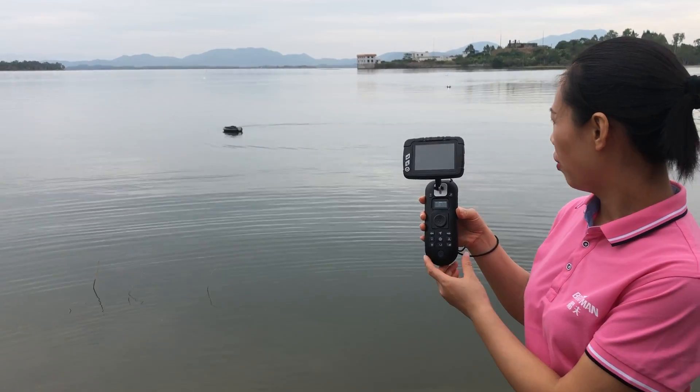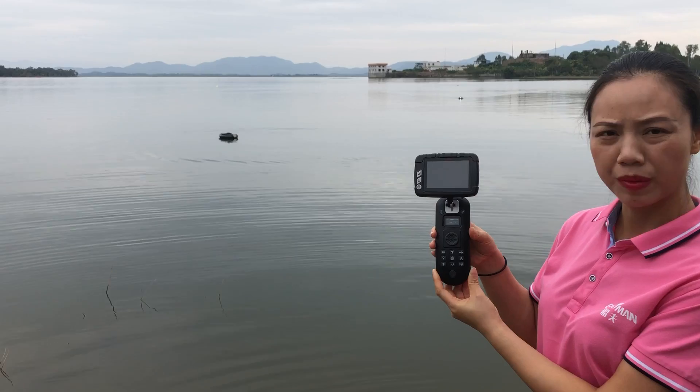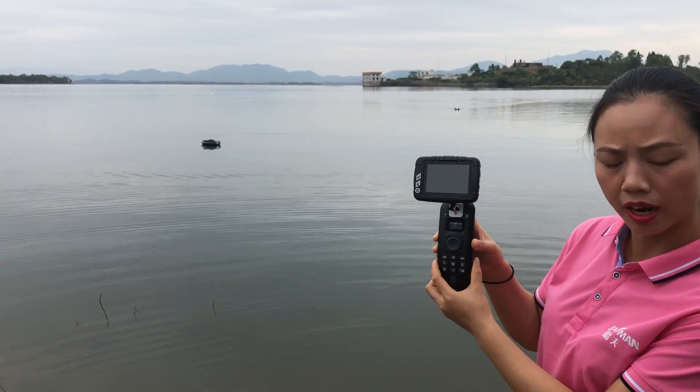Hello everyone, welcome to Shenzhen Boutman Technology Company Limited. In this video, I will tell you how to do compass collaboration.